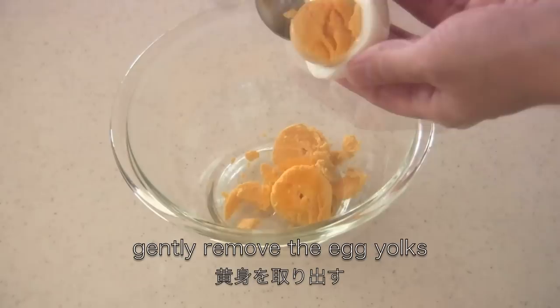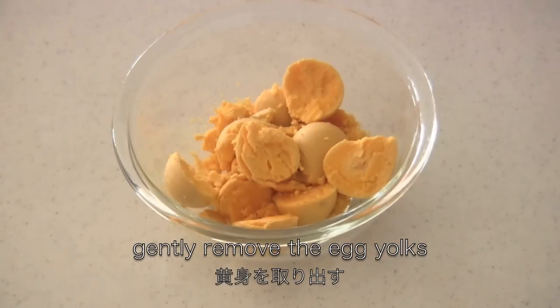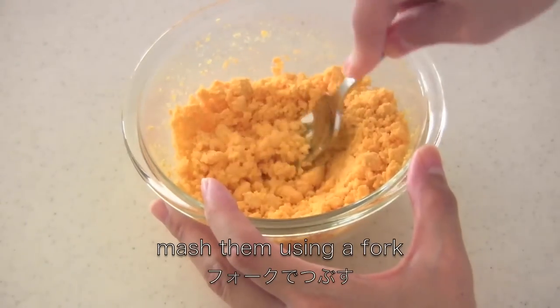Gently remove the egg yolks and mash them using a fork.